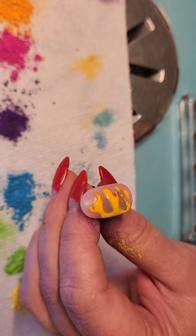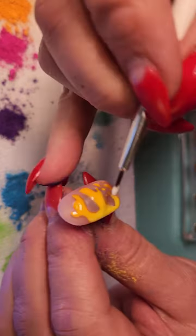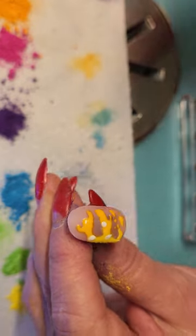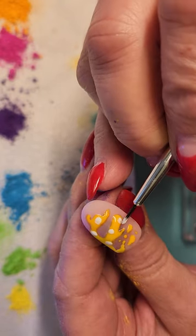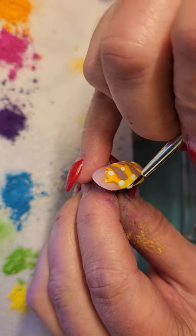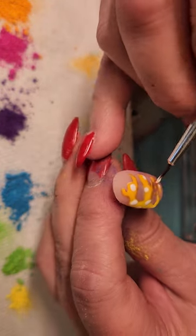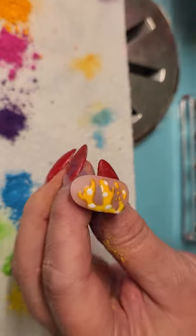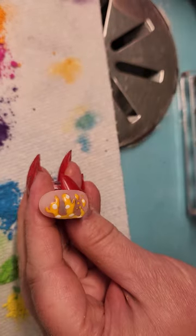Now I'm gonna go in with more white dots because I want to do leopard print, so I'm gonna put white dots and try to stick within the pattern. I think that's got it — maybe one more right there. Yeah, that looks pretty good. I'm gonna pop that in the light and be right back.